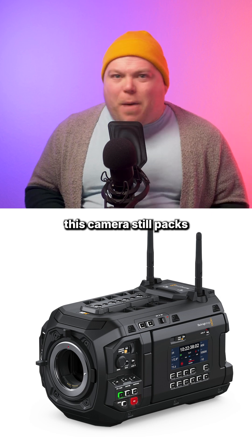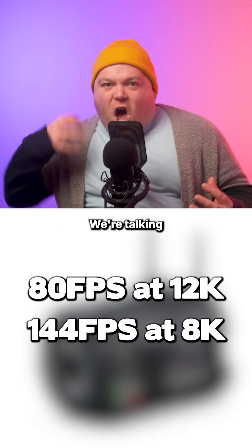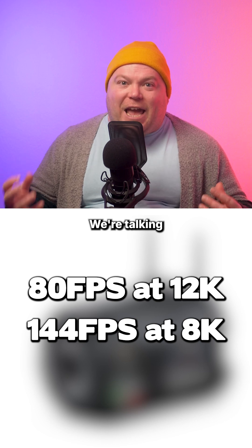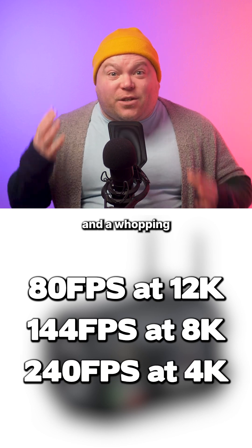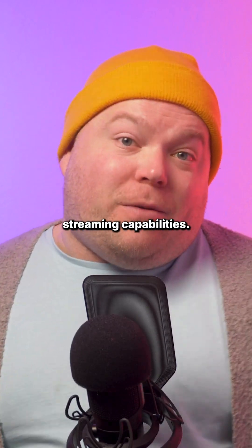On the specs front, this camera still packs a serious punch. We're talking 80fps at 12K, 144fps at 8K, and a whopping 240fps at 4K. You also get built-in ND filters, high-speed Wi-Fi, 10G Ethernet, and live streaming capabilities.